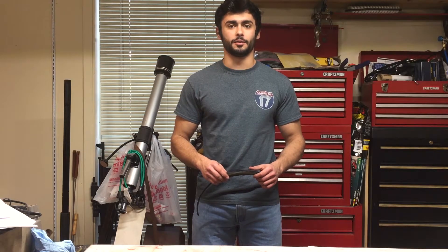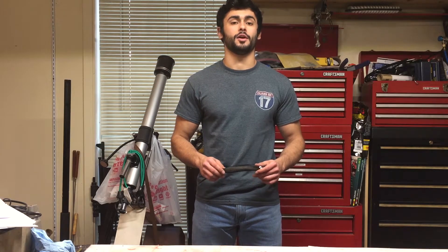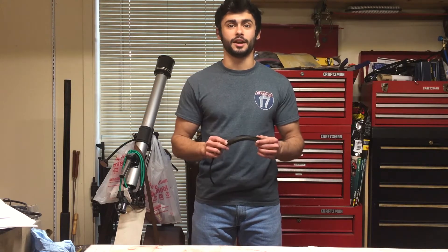Hello and welcome back to the NGen Studio, where today we're going to be discussing how to build your own custom air muscle. Let's jump right in.